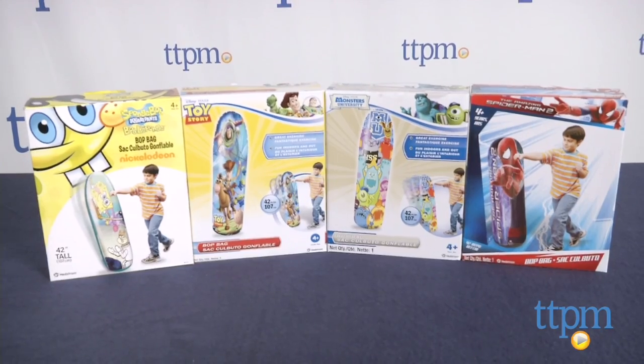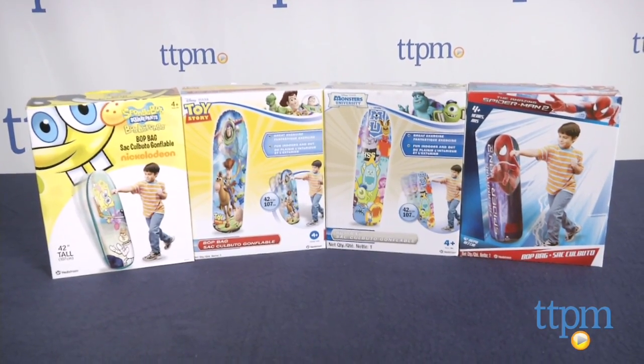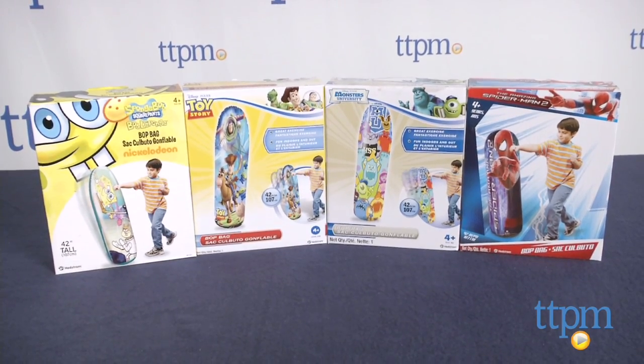This is available in many different characters: Disney Planes, The Amazing Spider-Man 2, Monsters University, SpongeBob SquarePants, or Toy Story.